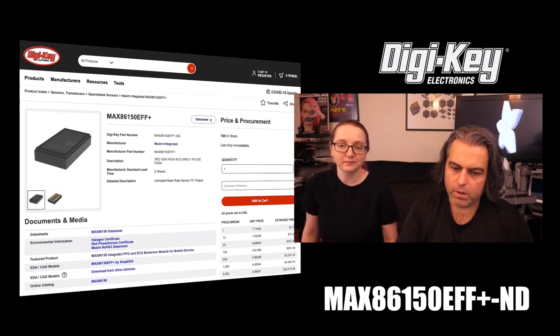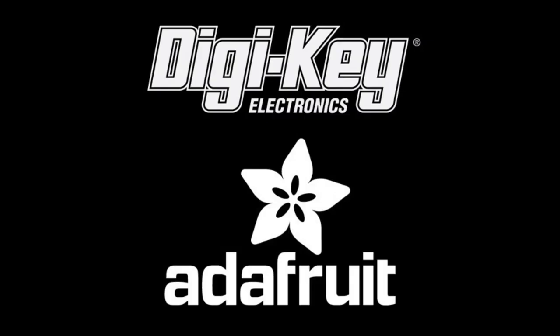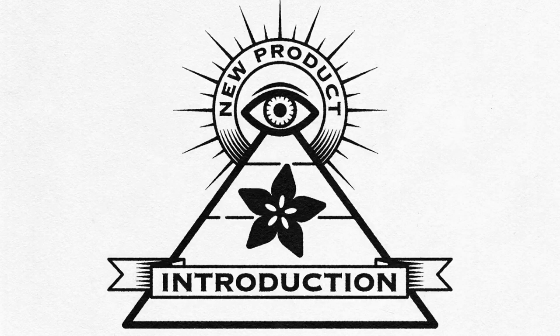Nice work, Maxim. And that is Eye on MPI this week, brought to you by Digi-Key and Adafruit.